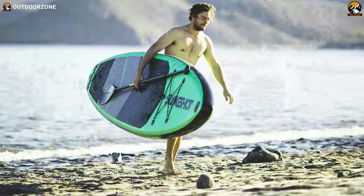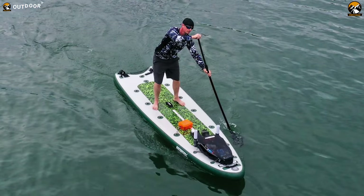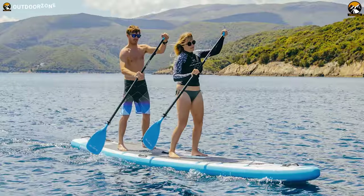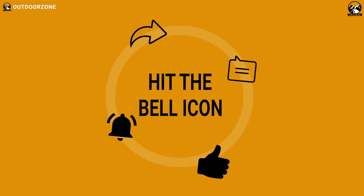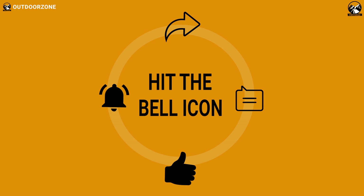So that was the list for the top 7 best inflatable stand-up paddle boards for beginners just for you. Thanks for watching our video. Like, comment, and share with your friends if you found this video helpful. We always crave to learn more — if you think we've missed a product or there's a product we should add, we'd love to hear your opinion.